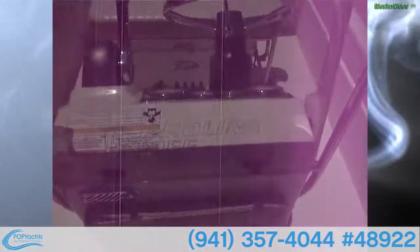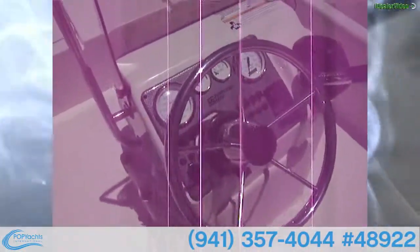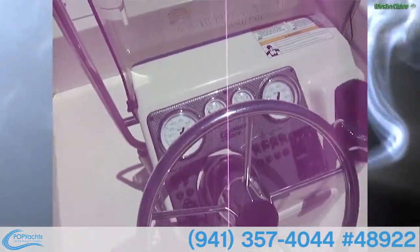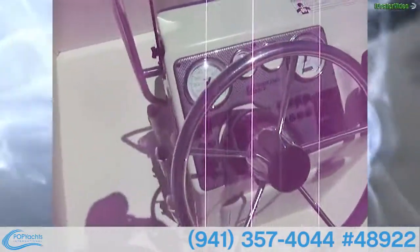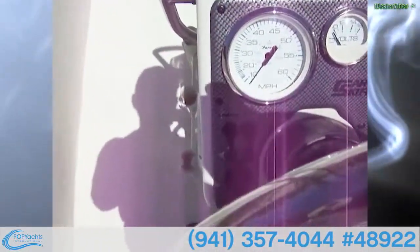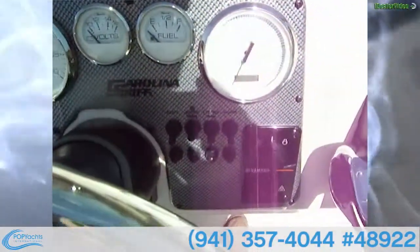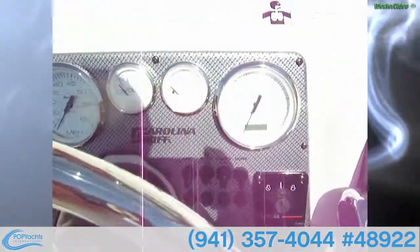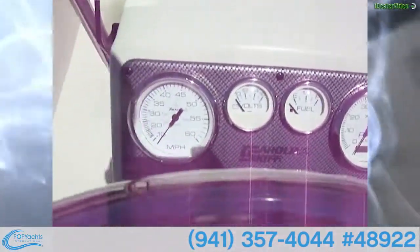There's a windshield, a handrail, a nice stainless steel steering wheel, and three gauges. This is basically a brand new boat — it only has about 60 hours on it. We've got an aerator, a 12-volt accessory outlet, main bilge, nav lights, horn, a tachometer with digital hour meter, fuel gauge, volts, and speed.